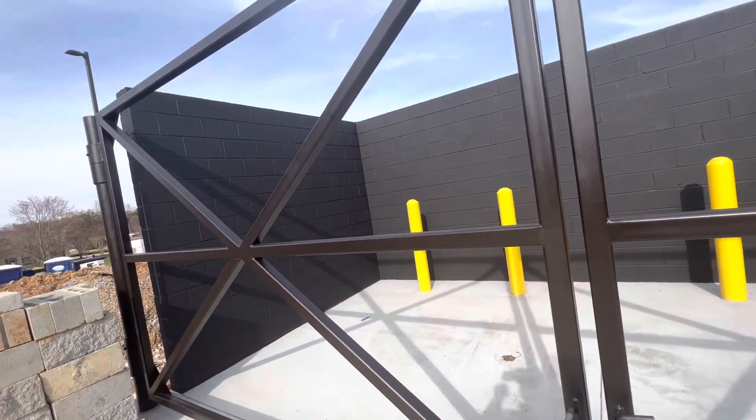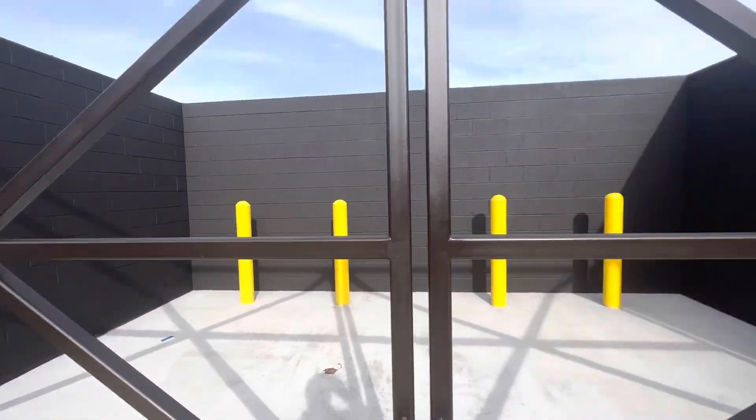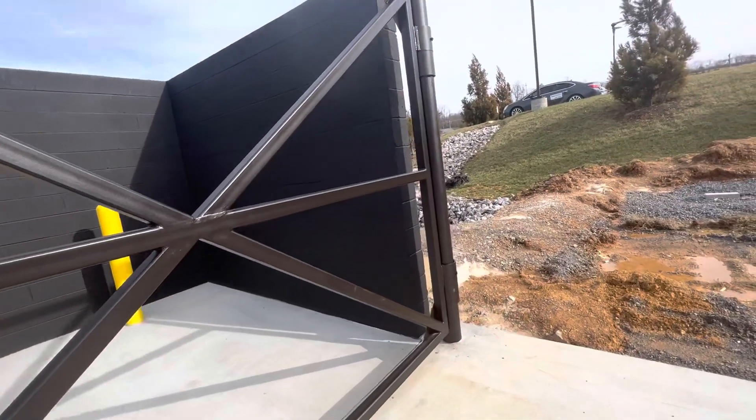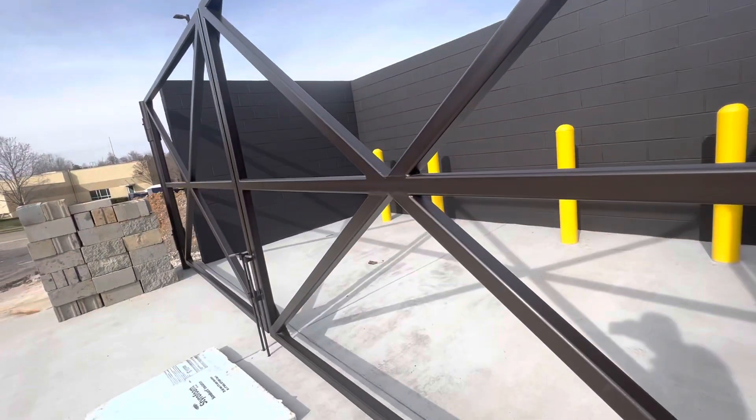If you put the wood first, you cannot paint behind the wood, so it's better to paint all the steel gates first. Okay, everything is done.